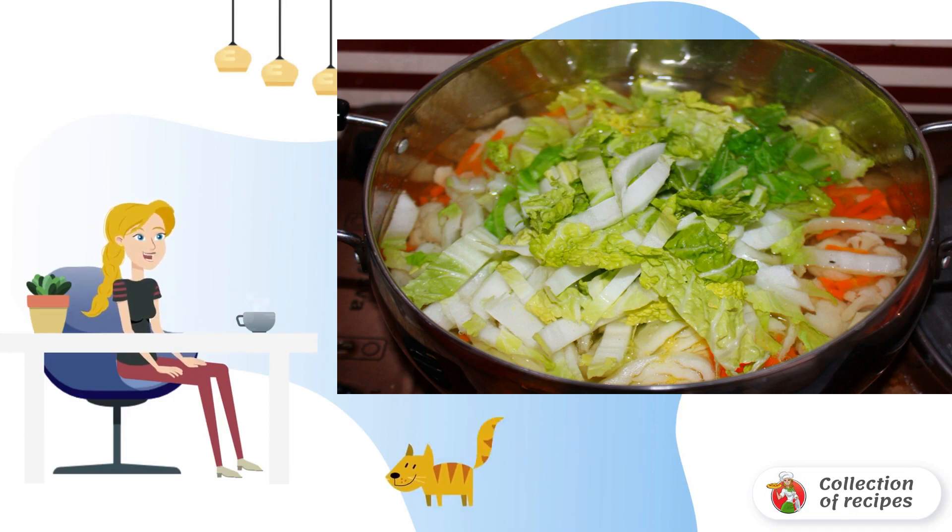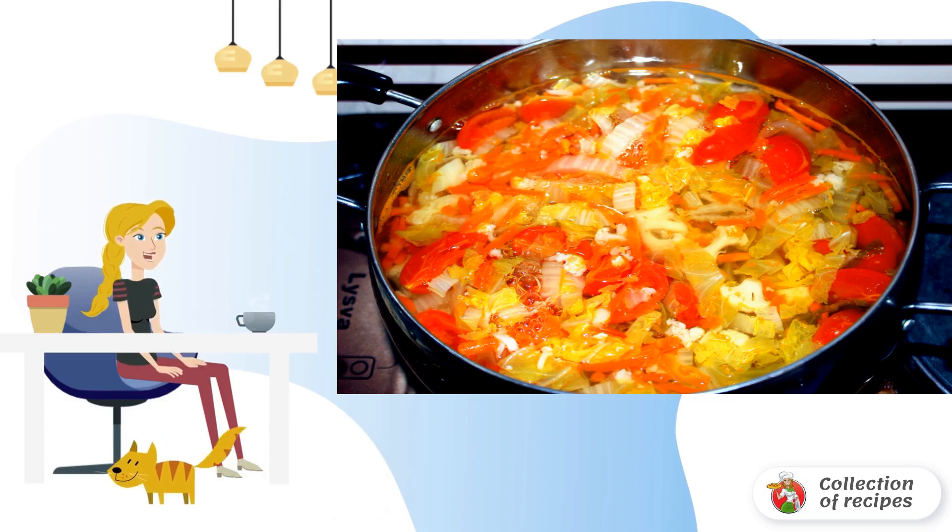Do not forget to remove the onion. We throw in the last cherry tomatoes and cook for another 10 minutes.